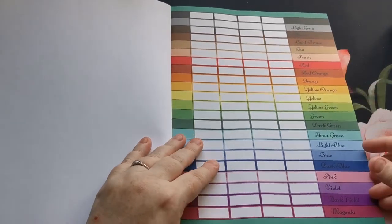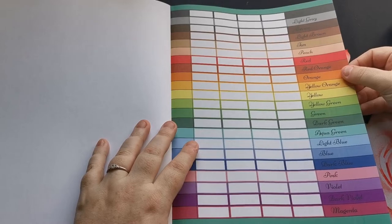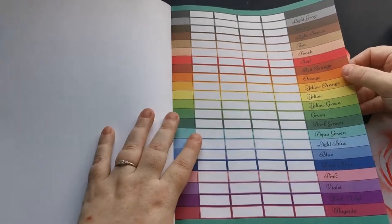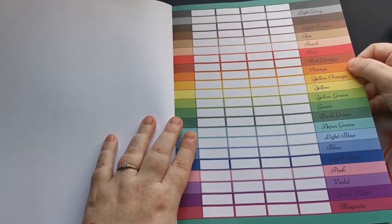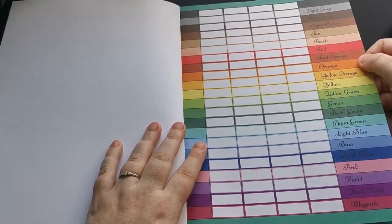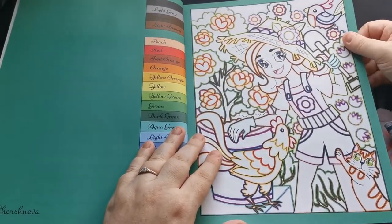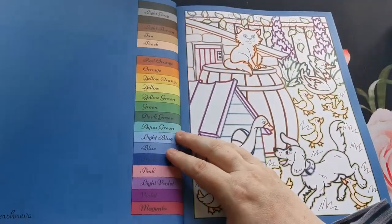If we open up to our first page, again we have our 22-color palette and then with each color we receive four blocks — that is just to test out your mediums and sort of match your colors and see how things react on this paper.